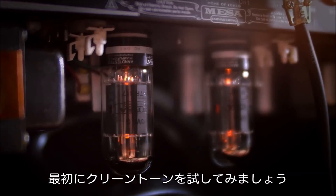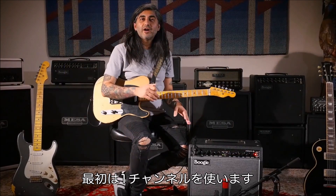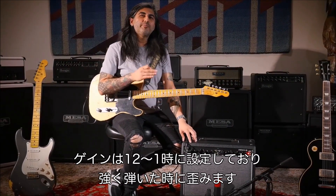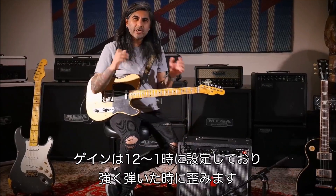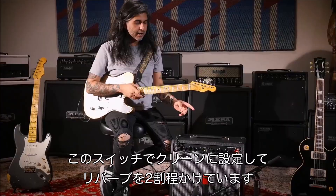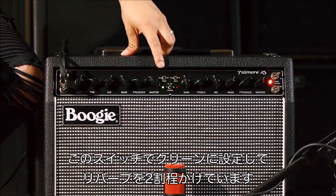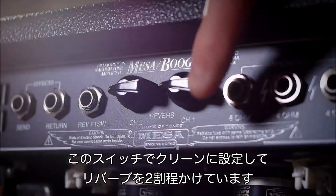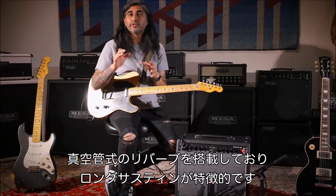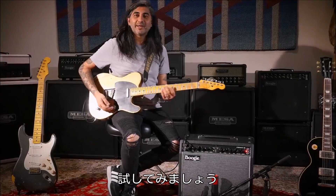Let's check out some clean tones. To start, I've got Channel 1 dialed in — my volume's a little bit past noon so that it'll break up a little bit when I really dig into the strings. I've got the clean mode engaged, and a little bit of reverb, probably about two on the reverb. That's a tube-driven reverb, so a little bit goes a long way. Let's check it out.